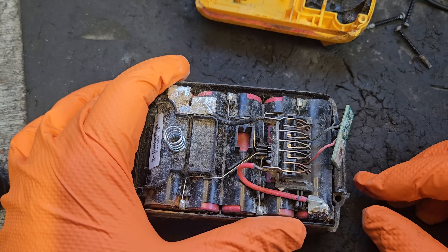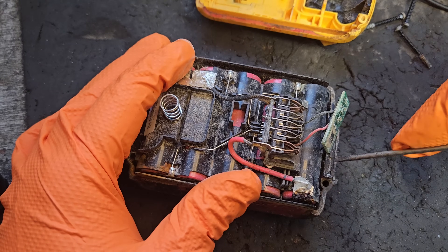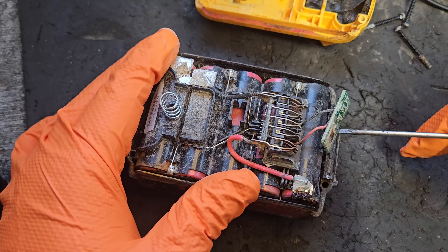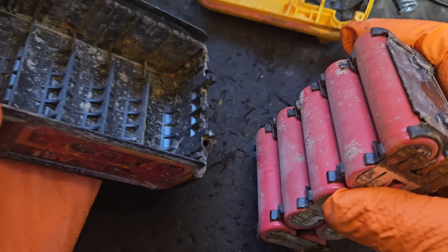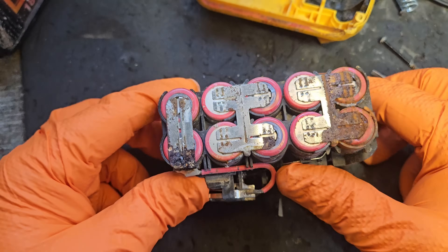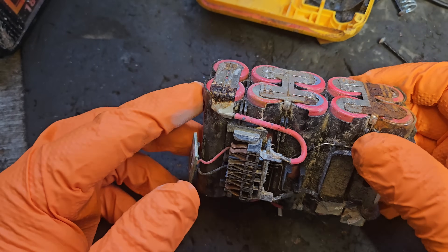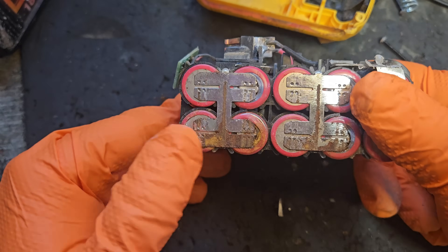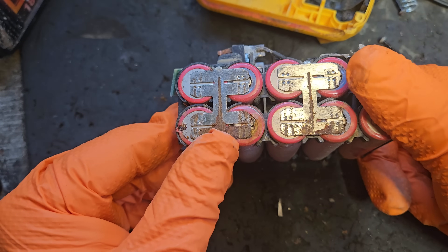The next thing we've got to do is get it out of the pack. Judging by this, it could be stuck in there — there's a lot of corrosion. There's been a bit of leakage out of these cells, but these ones are not too bad in the end — just a bit of corrosion.